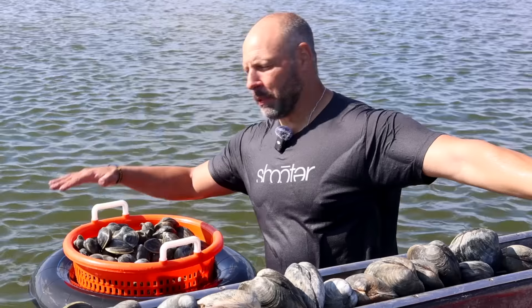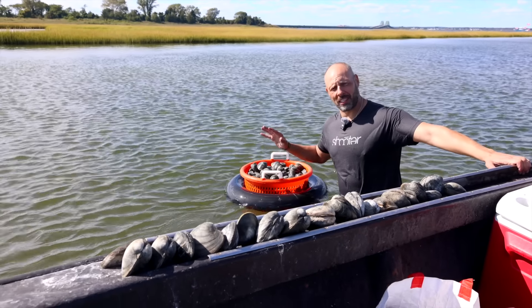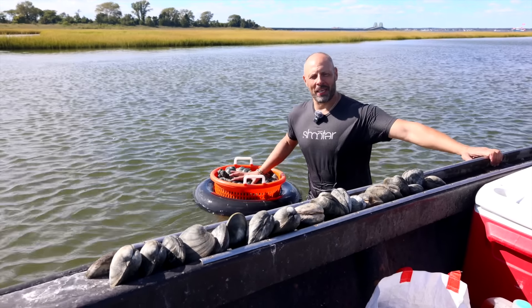I got a few. Nice job dude. We dug a bushel of clams, we can eat them every way we can think of. We're gonna steam some, we're gonna bake some, we're gonna eat some raw. Might even have some linguine and white clam sauce, so we're gonna see what we can do.